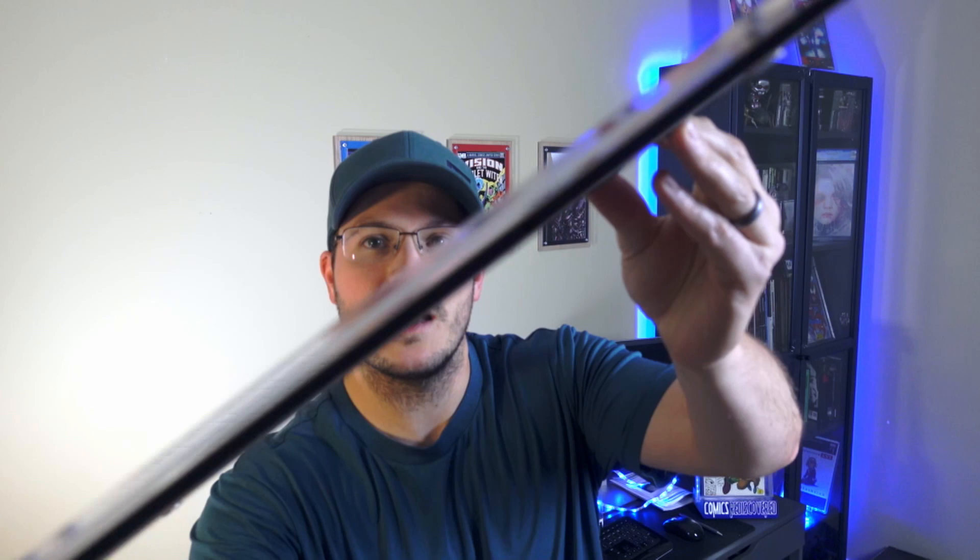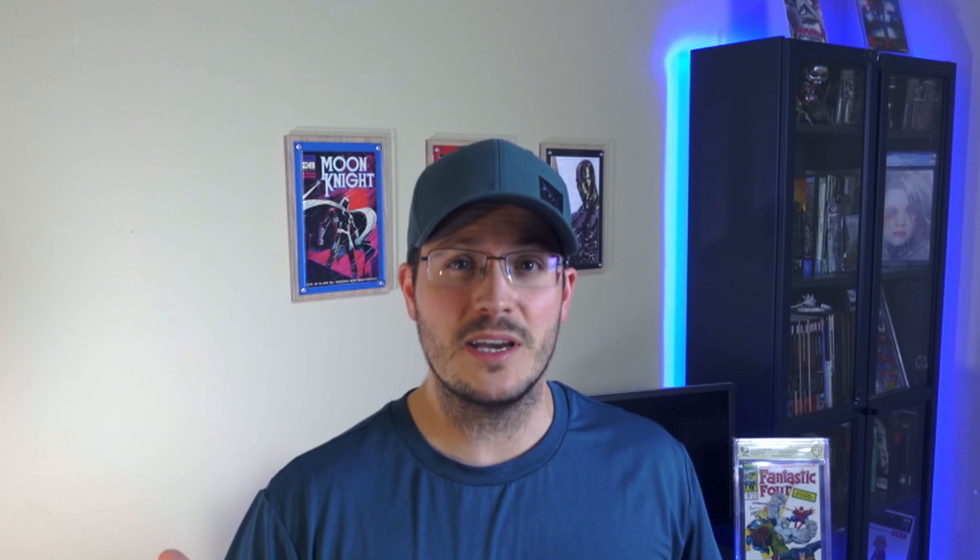So here they are, the Crafty Comics flex displays. As you can see these are not the usual cheap plastic displays that look good from a distance but wouldn't stand up on a wall next to a framed piece of art. I tried those frames, or at least I tried to.